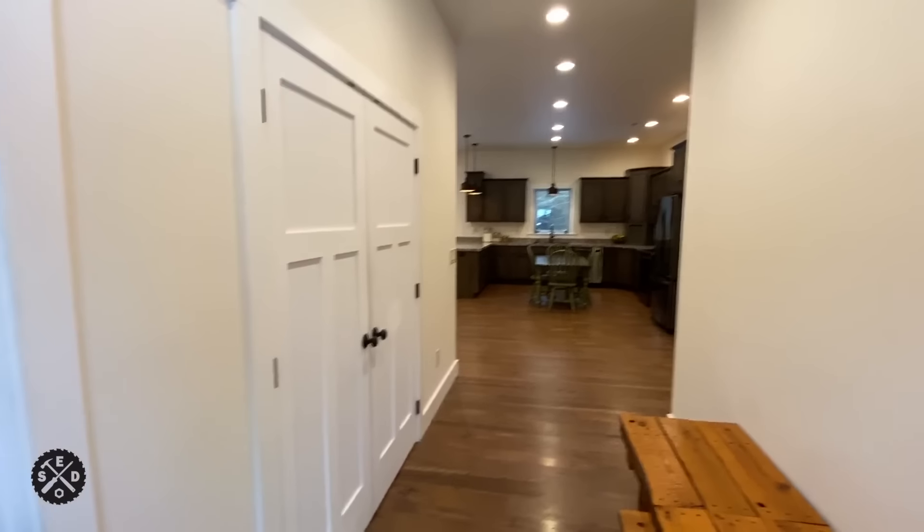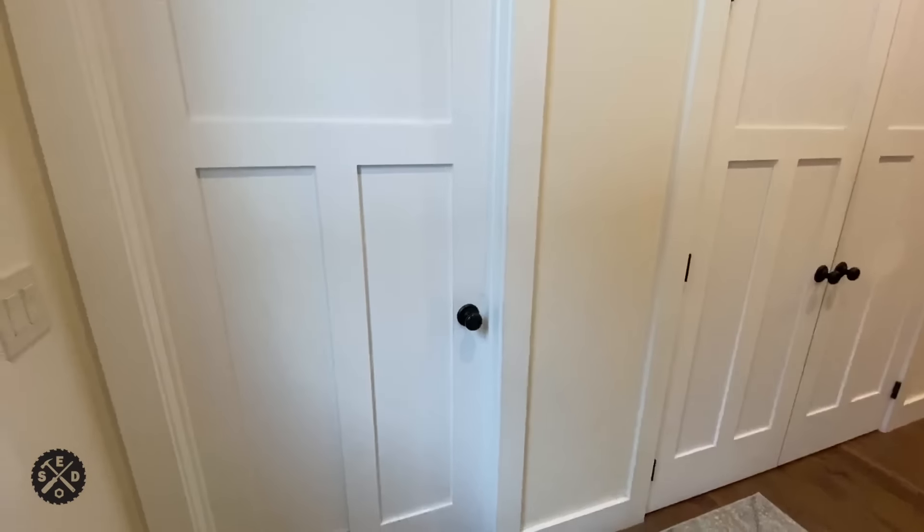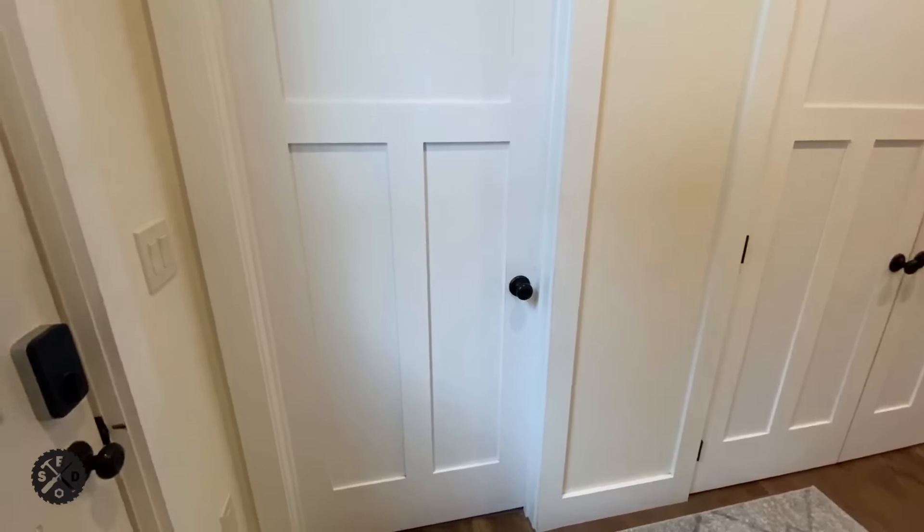So let's get started. Here's the entryway where we walk in — we wanted this a little wider than normal so we went six feet wide. Immediately to the left is our mechanical room slash mud room. It is kind of a mess currently, but it is what it is.